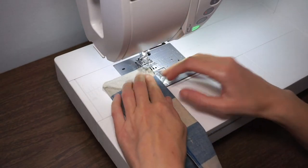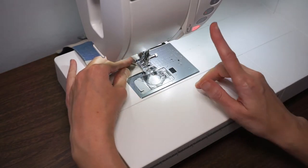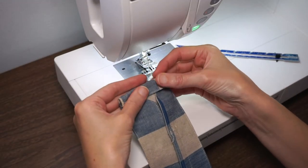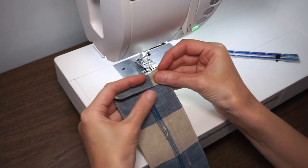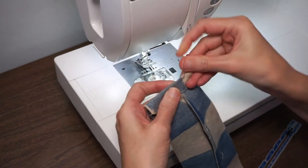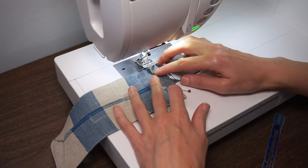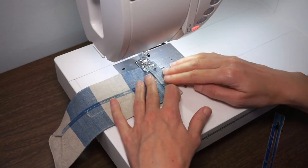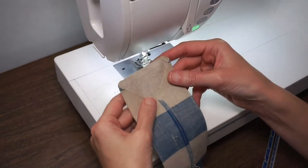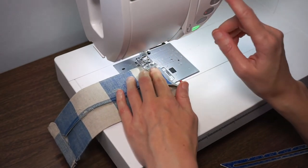Repeat for the other side. Now fold in the end five eighths of an inch and overlap those flaps. You can use a little ruler to make sure it's about five eighths of an inch, then hold it with a pin or wonder clip. Top stitch right along where you already stitched before. This fold makes the casing for the elastic or ribbon that goes around your ears to hold the mask on your face.